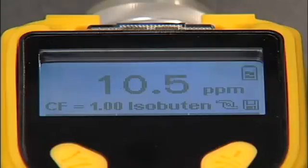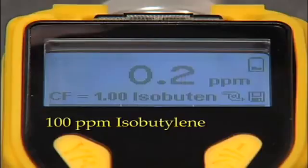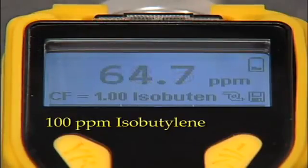Next, we expose it to 100 ppm. Here is the reading.